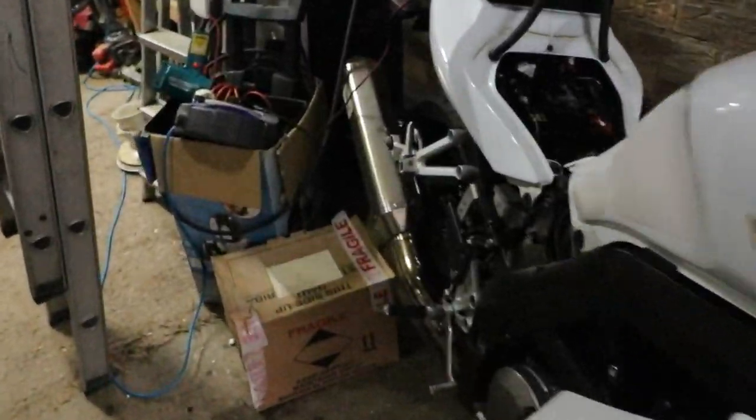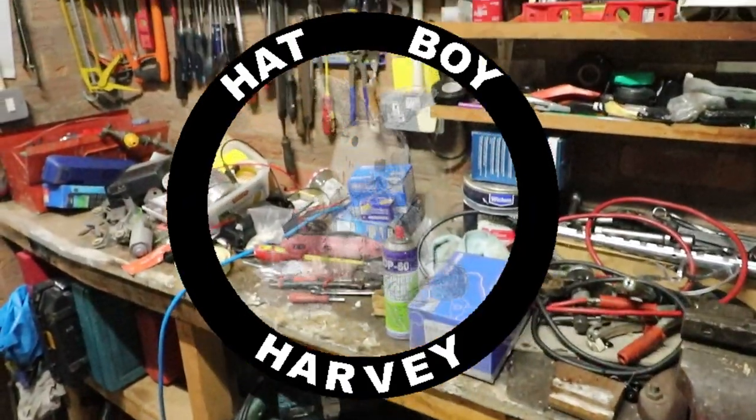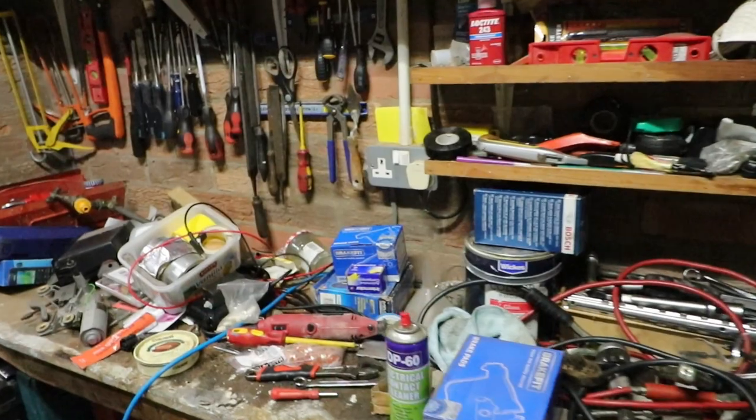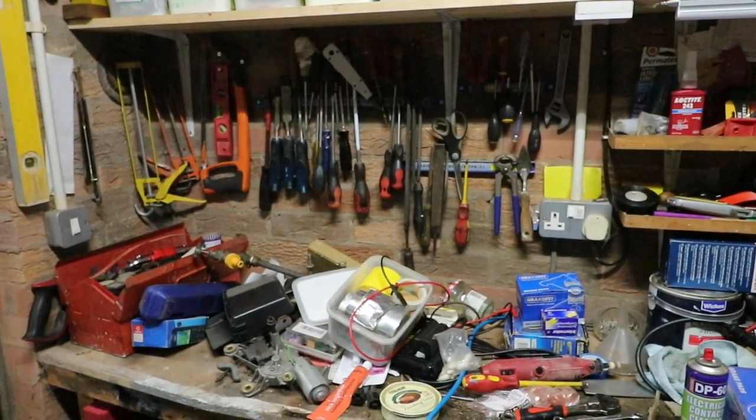Riding out Storm Eunice in my garage. Here's the workspace with all my tools in a bit of a disarray by the looks of it.